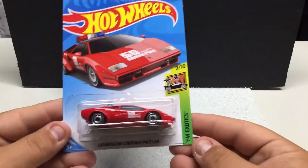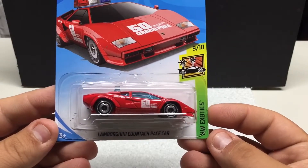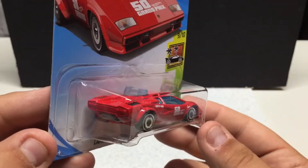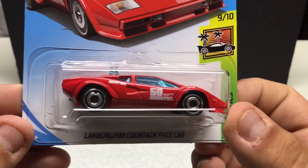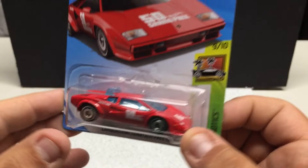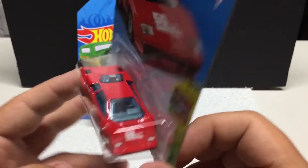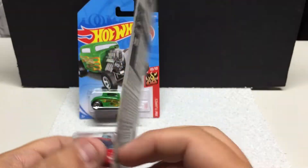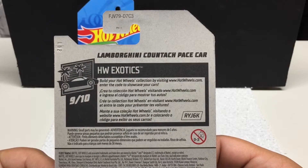HW Exotics — the Lamborghini Countach pace car. Pretty cool; I got a few of these. Neat little car — it's got the 50 Grand Prix on there, which goes hand in hand with the 50th anniversary theme. Pretty cool vehicle if you like those type of vehicles.